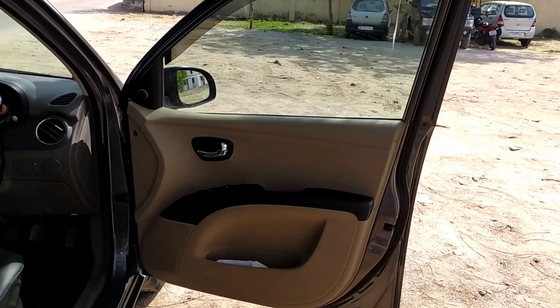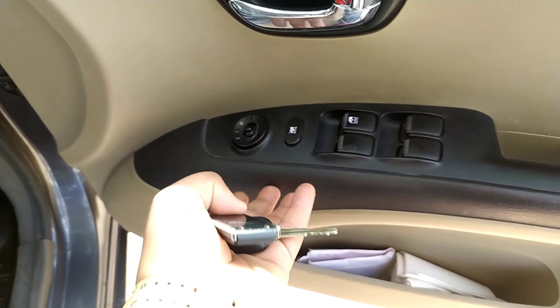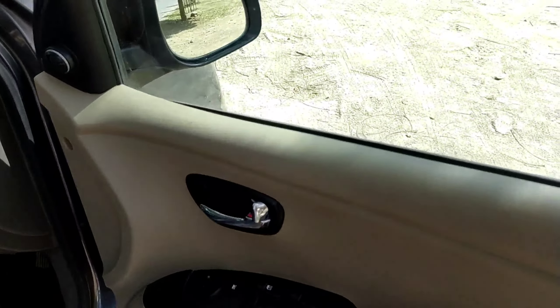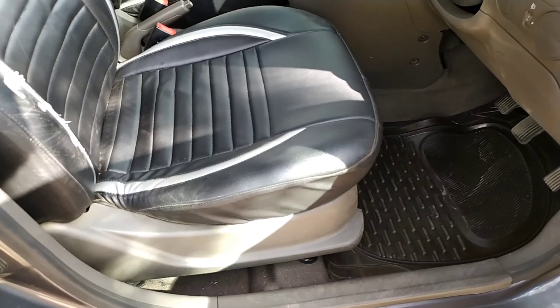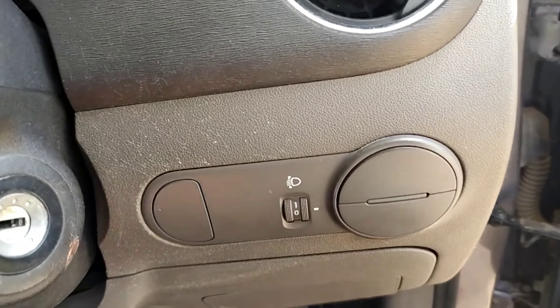This is the driver side door. Here are the ORVM controls and power window controls. The black and beige finished door panels feel somewhat premium. There is some storage space as well. The driver seat is four-way adjustable. Here is the steering wheel, the AC vent, headlight levelers, and the pedals of the vehicle.